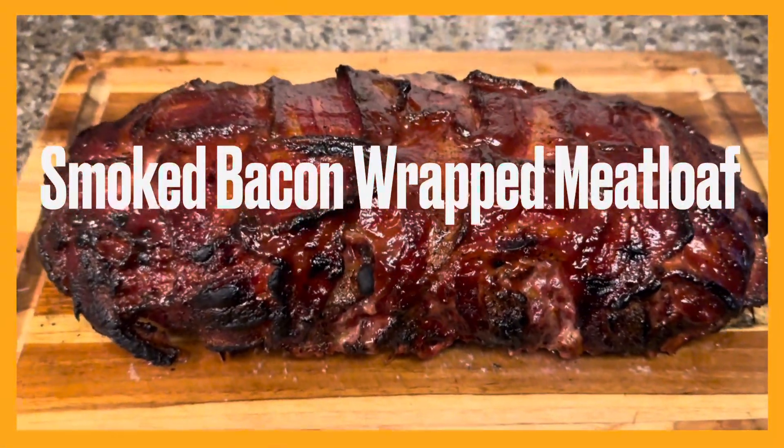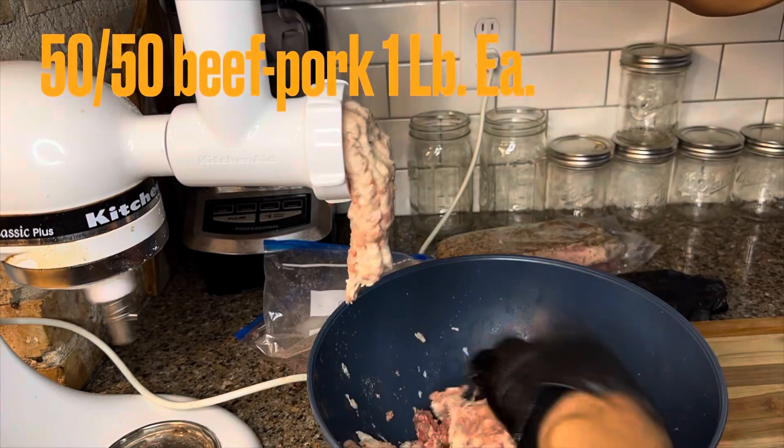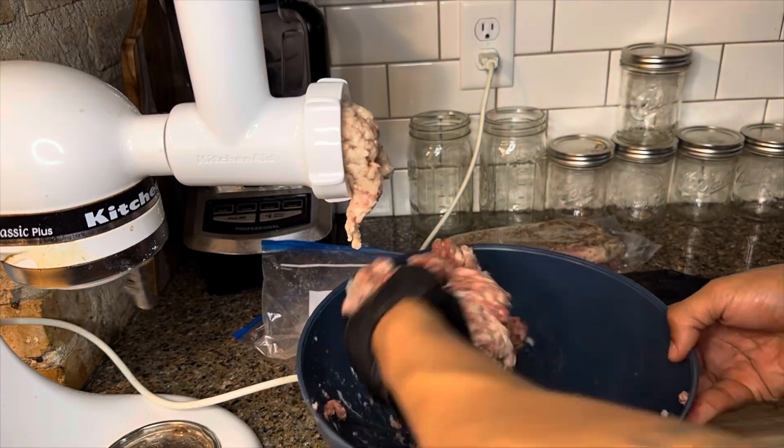Bacon wrapped meatloaf. First thing you do is prep your meat. I did brisket and some ground pork.